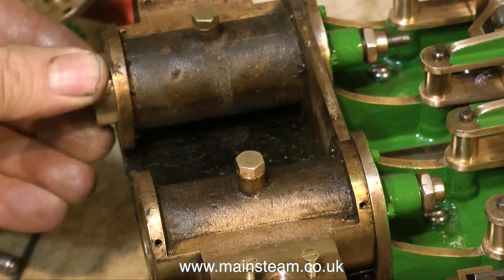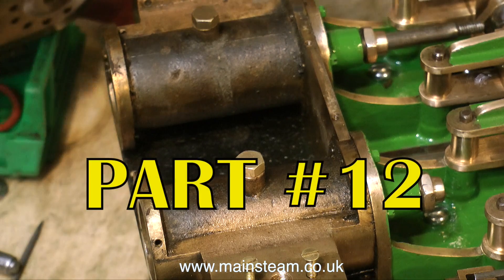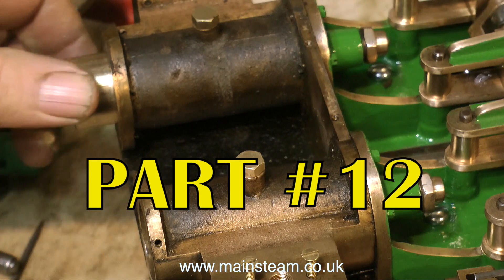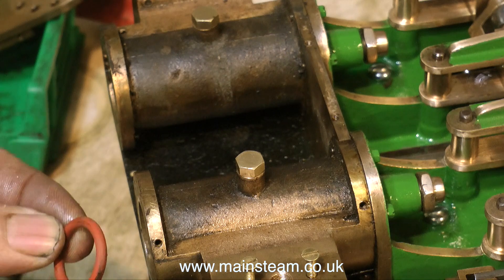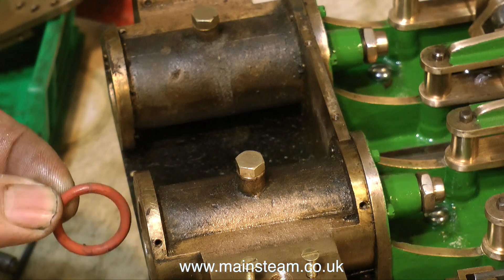Hello and welcome to renovating a vintage horizontal twin-cylinder model steam engine. This is part 12, and part 12 starts the way that part 11 finished, with the same clip showing me about to fit the piston ring to the newly made piston.